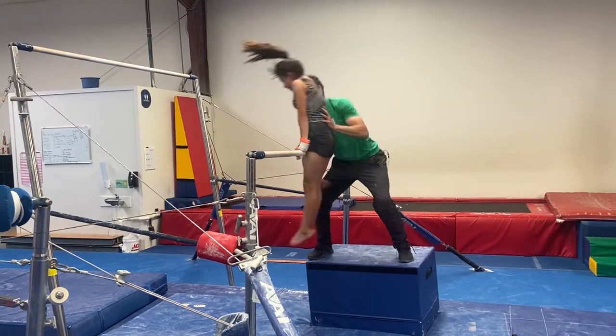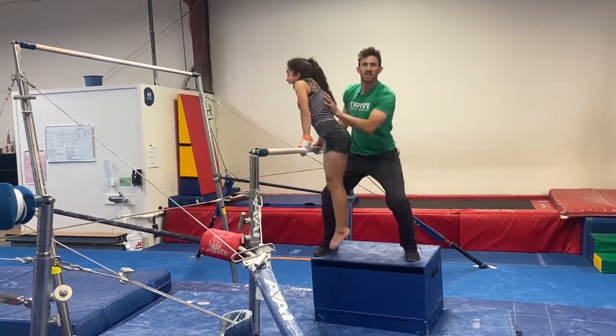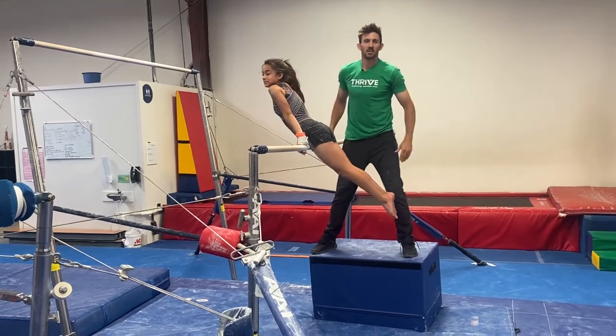And then you can just get somebody to get numbers in, and you can test arm tension through that process.